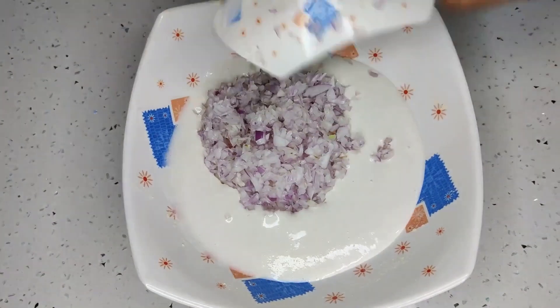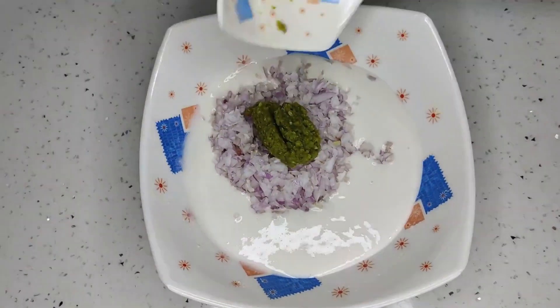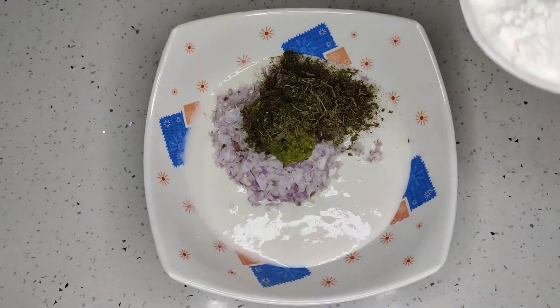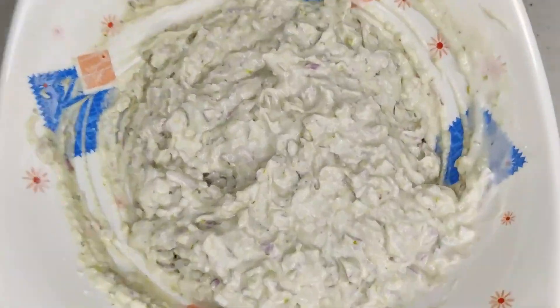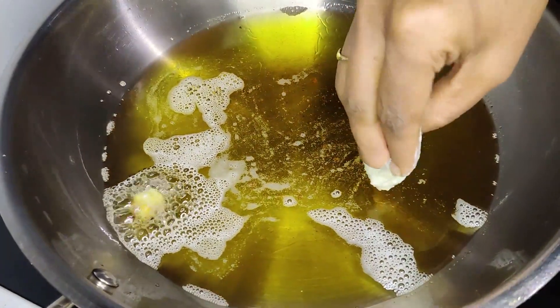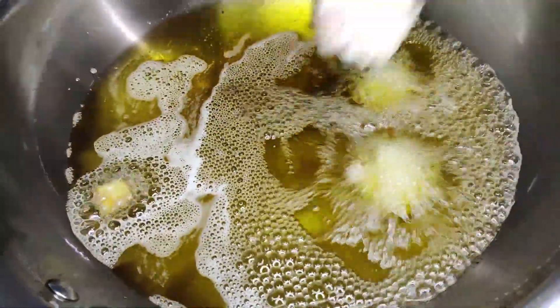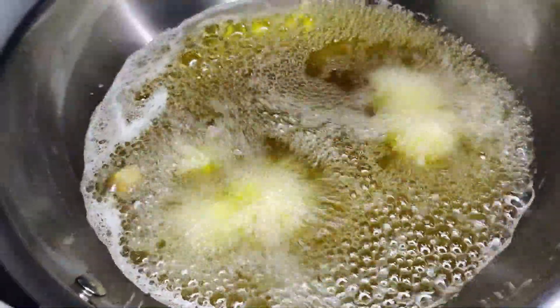Take a bowl. Add idli batter, onions, chili paste, kasuri methi and rice flour. Mix it well. Heat oil in a kadai. Make small balls from the Bonda batter and put them inside the oil. Fry them until they become golden brown.